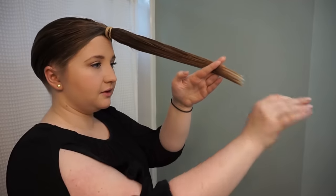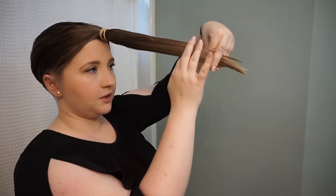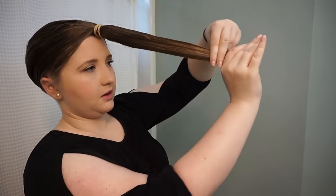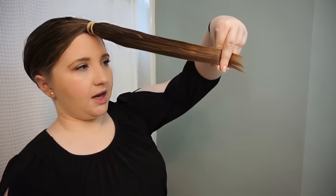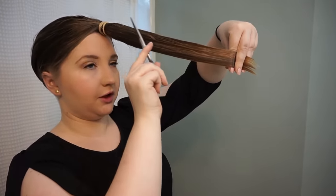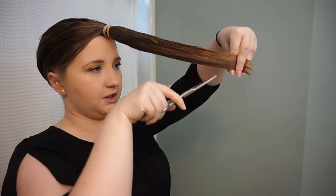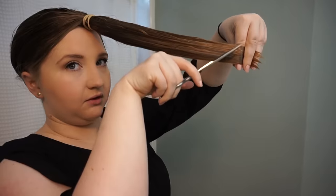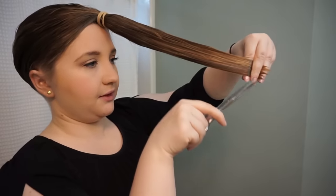Once I have it straightened out, I take it pretty parallel to my forehead where it's coming out and I place my fingers to about where I want to cut it off. Since I'm going for a deep V cut in the back, I want my longer hair to be in the back of my head and I want it to kind of frame around my face, so the shorter ends are right here. I'm going to cut my hair at an angle — the more severe the angle, the shorter the front pieces will be. So make sure you keep that in mind with the total length that you're cutting off.